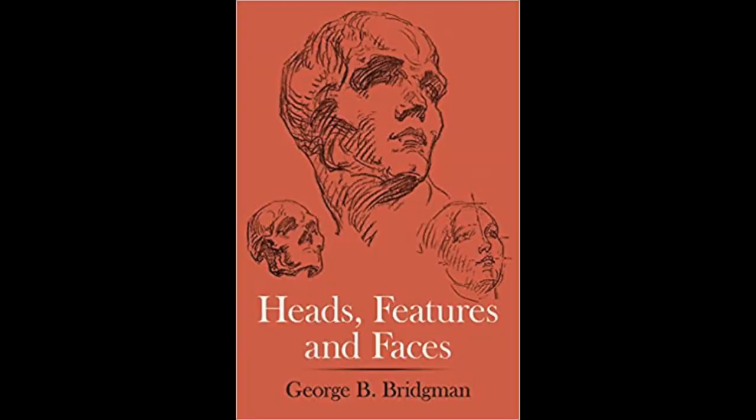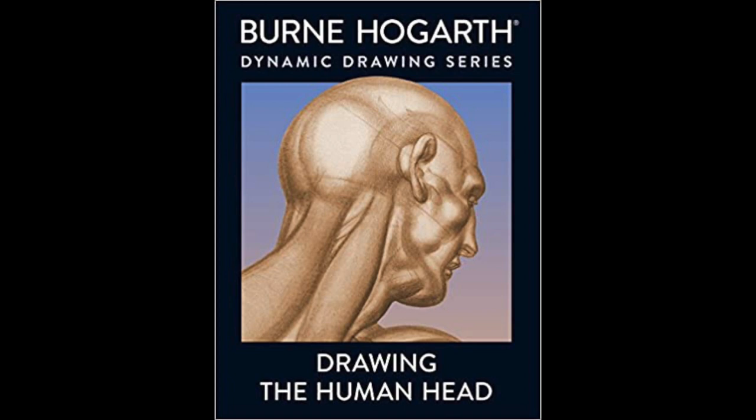I'd like to start by talking a little bit about drawing. I have here some books that were really helpful for me in getting started with drawing the human head. These are, I think, three of the most highly regarded authors of these types of books: George Bridgman, Bern Hogarth, and Andrew Loomis. I'll put links to where you can get these books — they're really designed for illustrators but they do have a lot of useful construction in them.